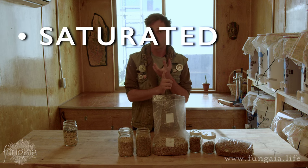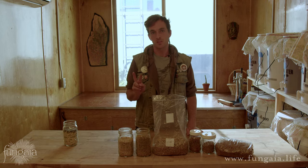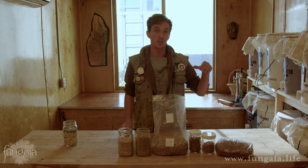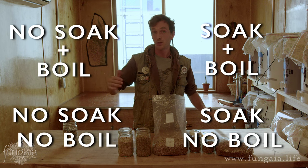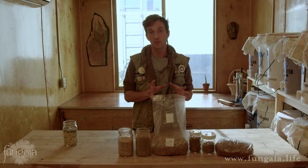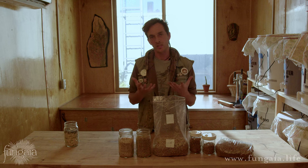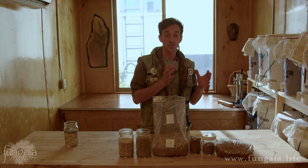So our three things: we want saturated grain, dry grain, and intact grain. There are two basic parts to this process and neither is totally necessary: there's the soak and there's the boil. That means you can do a soak with no boil, a soak and boil, a no-soak boil, or a no-soak no-boil. What I'm going to show you is both soaking and boiling. When you're soaking the grain you're gradually increasing its moisture content; when you're boiling the grain you're rapidly increasing its moisture content.